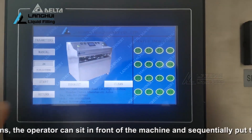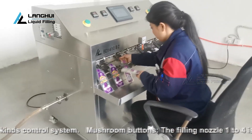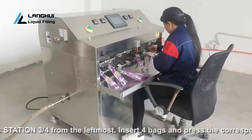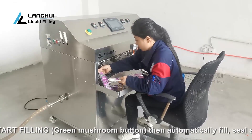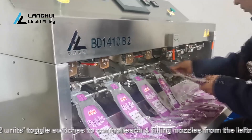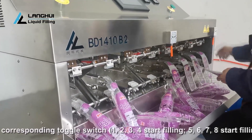Click start on the touch screen after completing all preparations. The operator can sit in front of the machine and sequentially put bags onto the filling nozzle tips. There are two kinds of control systems. Mushroom buttons: filling nozzles 1 to 4 are station 1/2 and nozzles 5 to 8 are station 3/4 from the leftmost. Insert 4 bags and press the corresponding green mushroom start filling button, then the machine will automatically fill, seal, and drop the bags. Toggle switches: there are 2 units of toggle switches, each controlling 4 filling nozzles. Insert 4 bags and turn the corresponding toggle switch for nozzles 1–4 or 5–8 to start filling, then the machine will automatically fill, seal, and drop the bags.